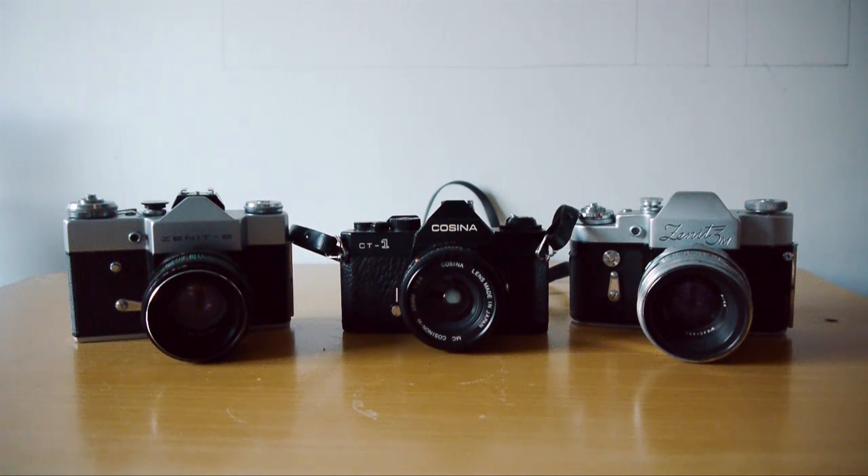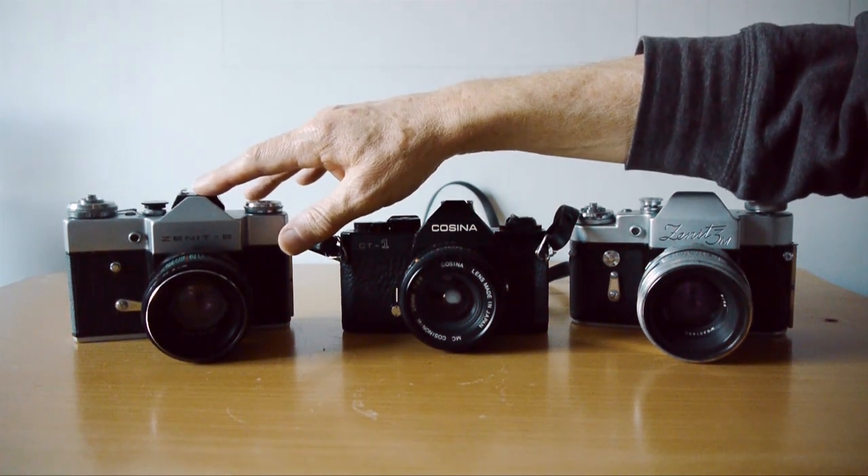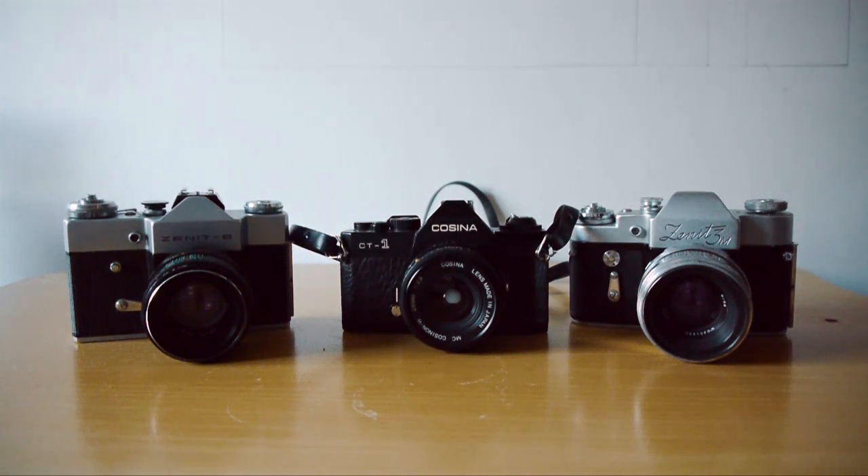If you're looking to get into film SLR photography — and I do recommend that you try it — you could do very much worse than invest in one of these little beauties. Price-wise, you can find a Zenit B or E for around £20, sometimes even less, in working condition. Sometimes people ask £50-£60 for them, and a really good one may just be worth that.